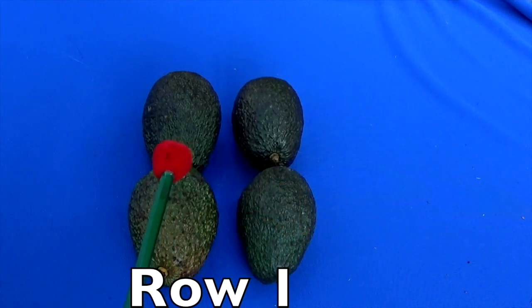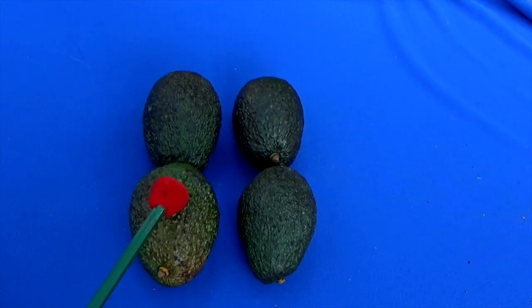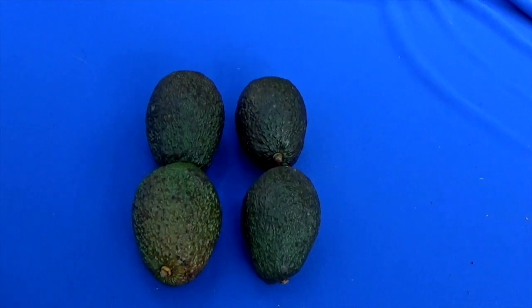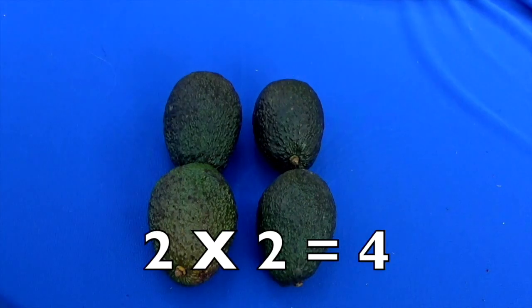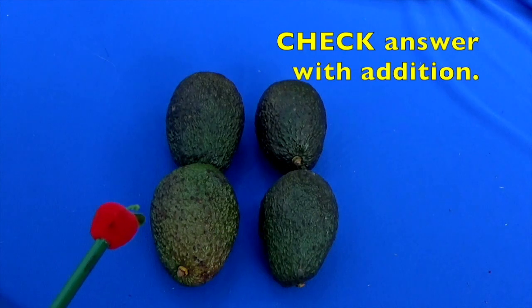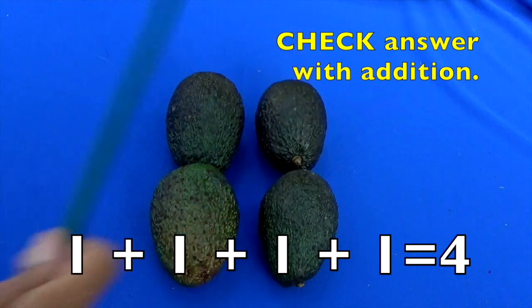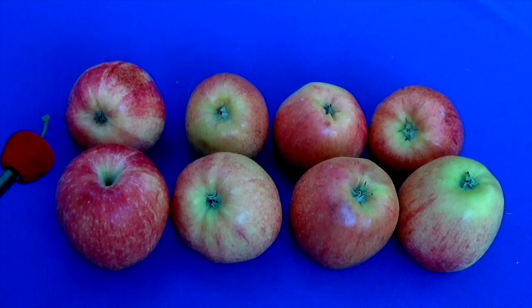Here's row one and here's row two. How many avocados are in each row? Let's count: one, two. So you have two rows and two avocados in each row. Two times two equals how many avocados, boys and girls? Four! And we can check this by addition. Let's count to see if it equals four: one, two, three, four. It did! Two times two equals four.